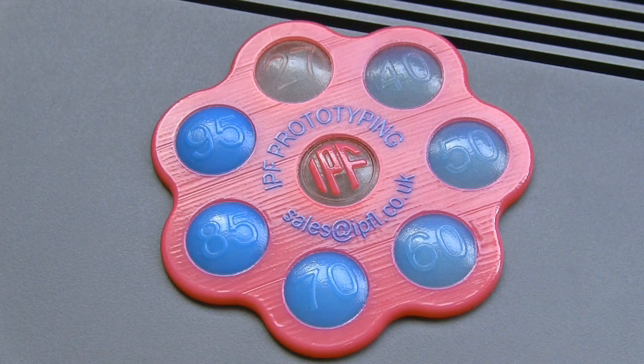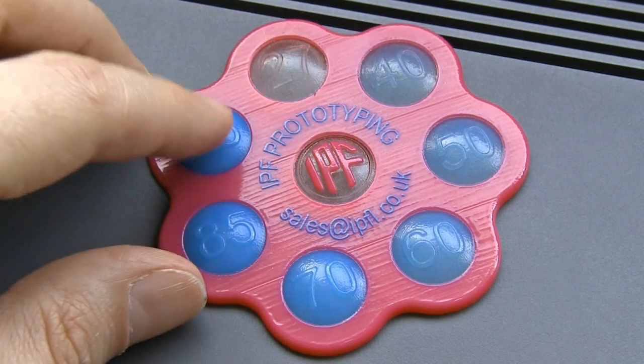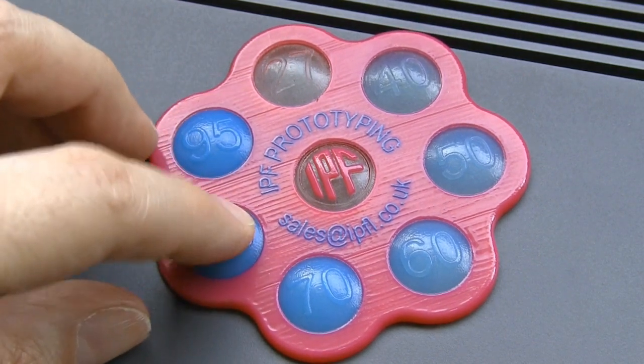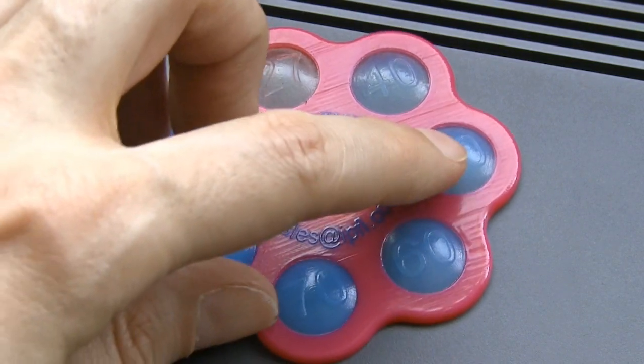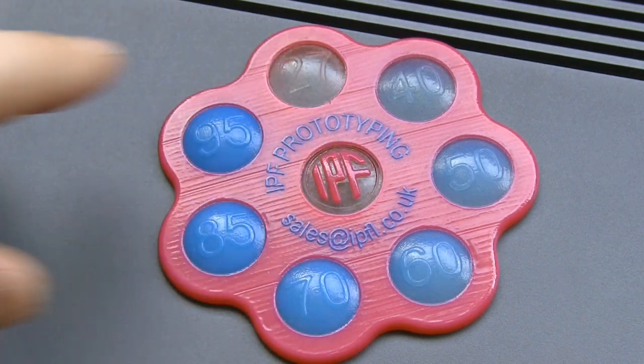This particular sample also shows how different material properties can be achieved when the rubber-like and digital ABS materials are combined in different combinations to produce both hard and flexible parts, as well as variations in between.